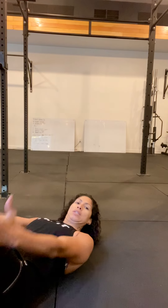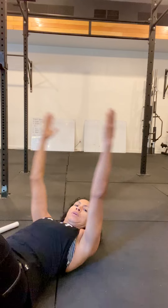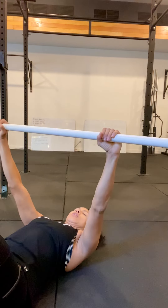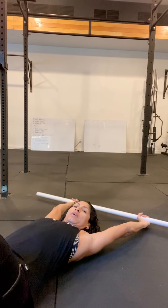If you are struggling to get one arm further than the other through supine shoulder flexion, we use the PVC pipe to have the good arm help the bad arm get through a bigger range of motion.